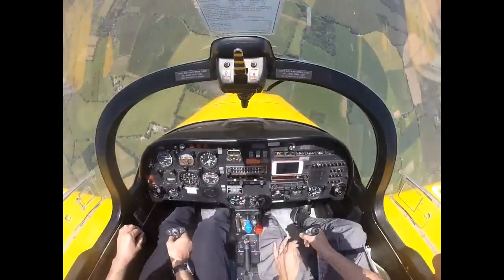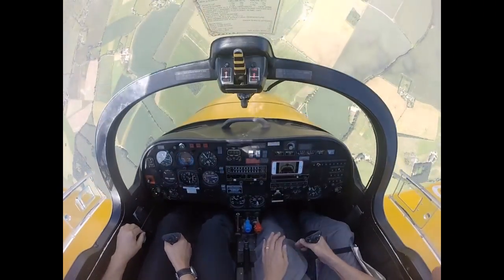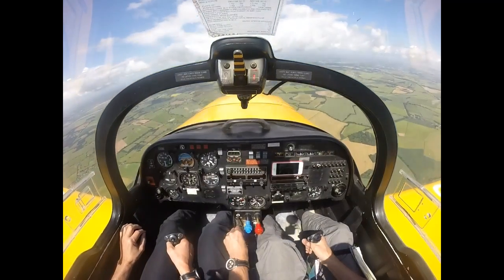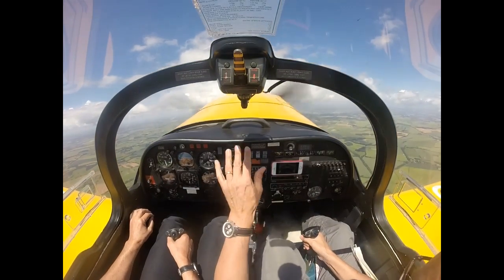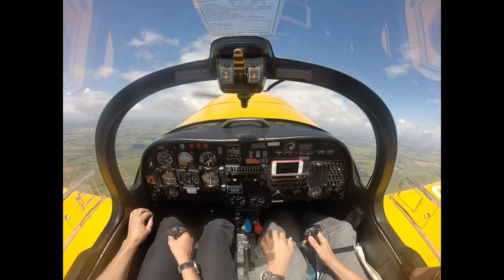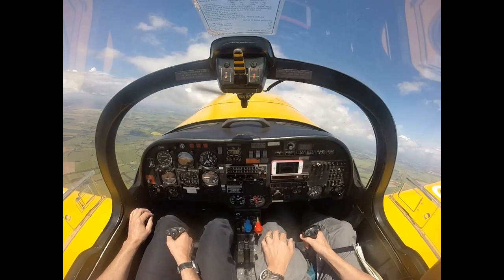Full left rudder. Move the stick — it accelerates. And then it stops. Centralise your feet. And then start easing out of the dive. Apply full power as we pass the nose above the horizon. Down to three and a half thousand feet — from five.